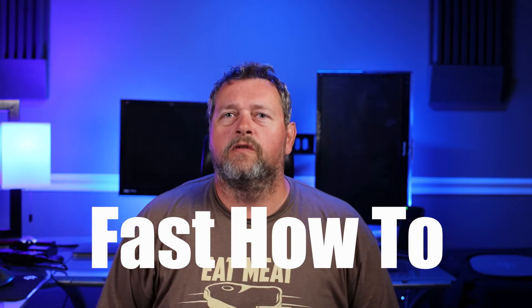Your guest Wi-Fi password sucks. Why? Because they all suck. Check this out.